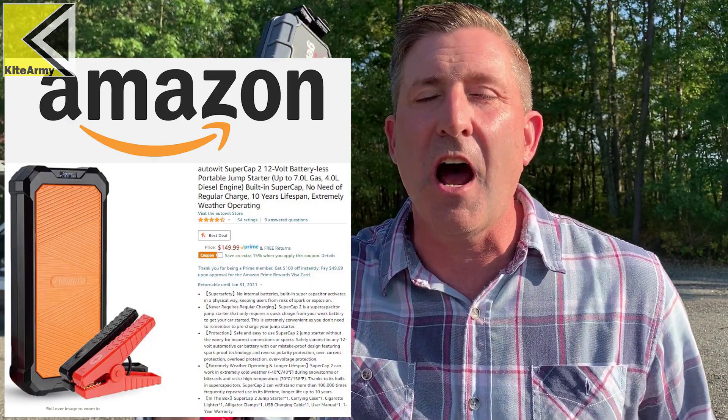It means you have to charge it all the time to make sure you can jump your car. Furthermore, having a charged battery in your car during hot and cold temperatures — that sounds dangerous to me. Well the good news is I found a solution to this problem that should have all the benefits, none of the drawbacks. We're going to test it here today. It's a super capacitor car jumper. Let's do it.